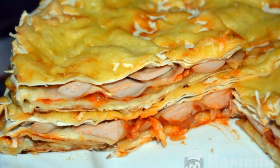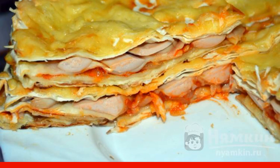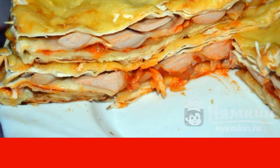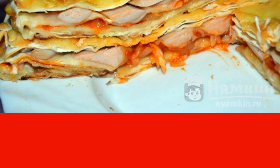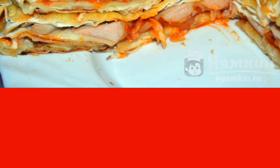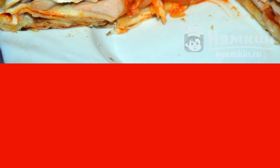A delicious pita pie with sausages and tomatoes is just a godsend for every housewife. Baking without dough is prepared in layers and turns out to be very satisfying and appetizing. The taste of the pie resembles everyone's favorite pizza, only it is even easier to prepare. If time is tight, then this option is worth considering.